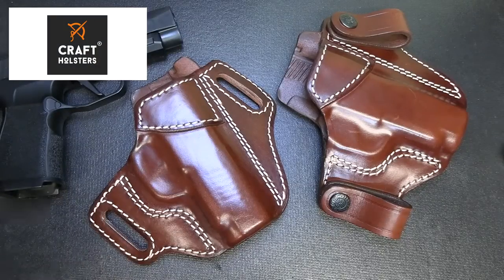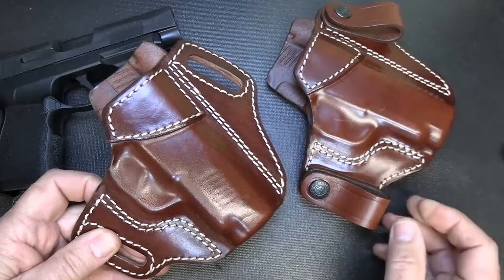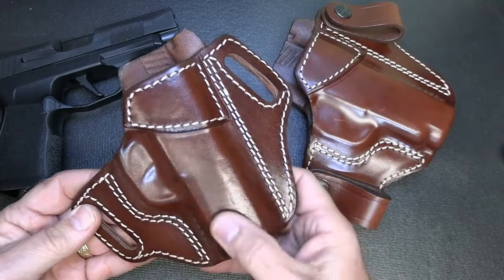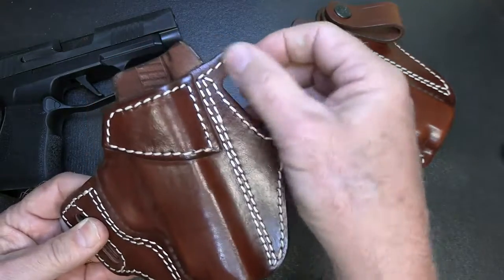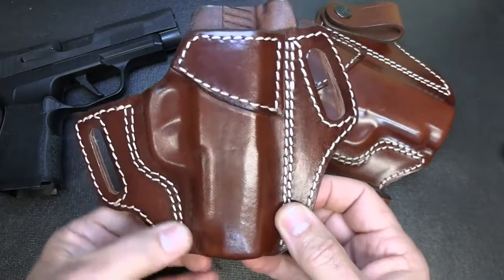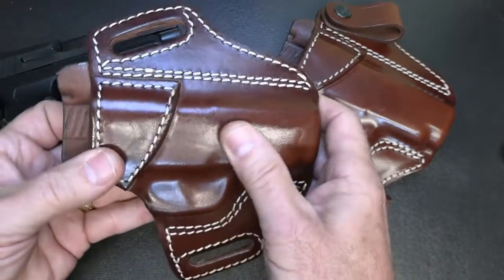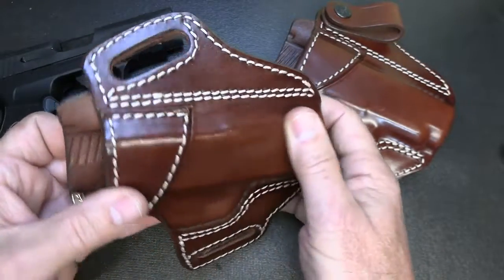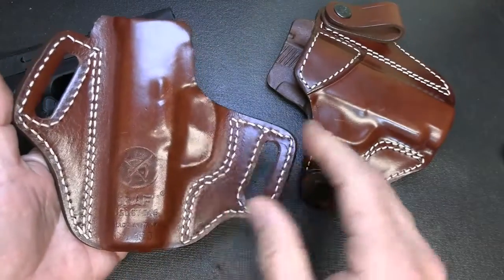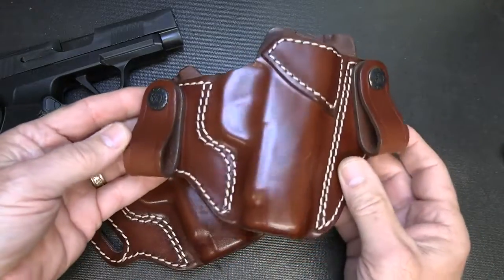Craft Holsters is a premium leather holster company that makes a number of different styles. We have an outside the waistband here called the Panther — it's premium Italian leather, double stitched in all the tight areas where you need retention with your firearm. It has a nice shirt guard and the leather is beautiful. This is the mahogany, but it also comes in black. They make a number of different styles and colors. We also have an inside the waistband version called the Links, which has two loops that actually fit under your belt.